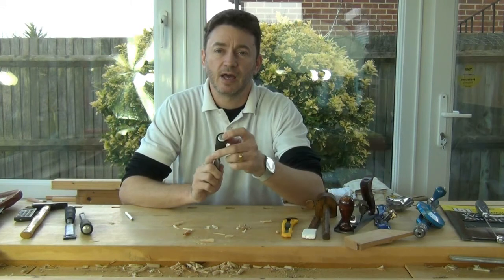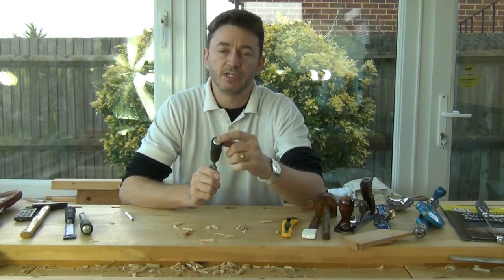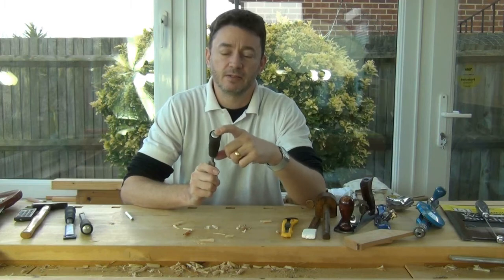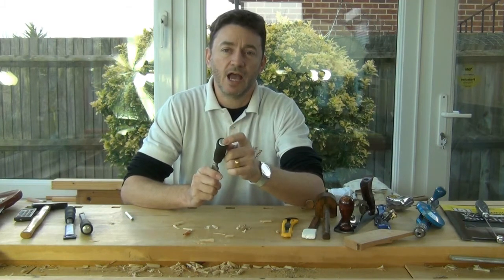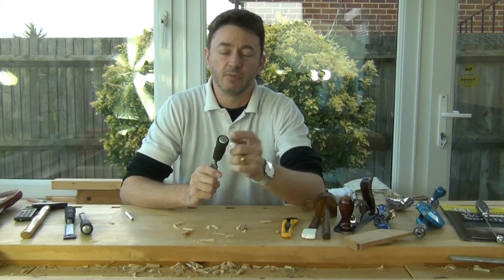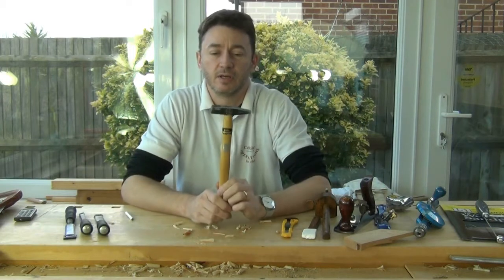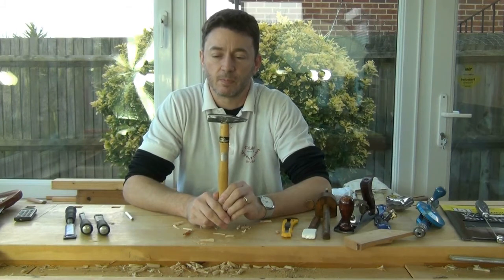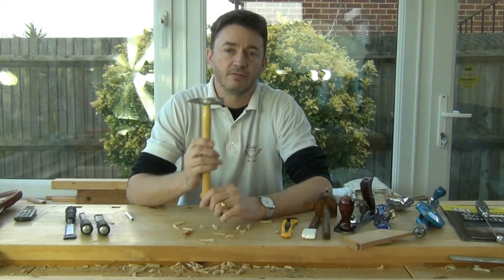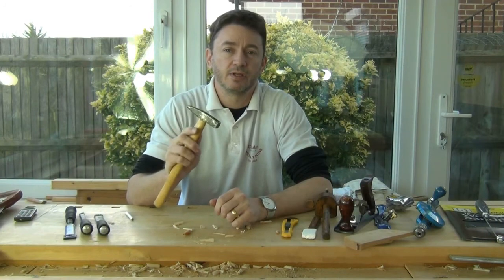These chisels have a striking head on them which continues right the way through to the metal of the blade, so you can strike them with a hammer or a mallet and you won't damage the handles. I like to use a smallish hammer for striking my chisels. I feel I have a little more control with a small metal hammer than I do with a larger mallet.